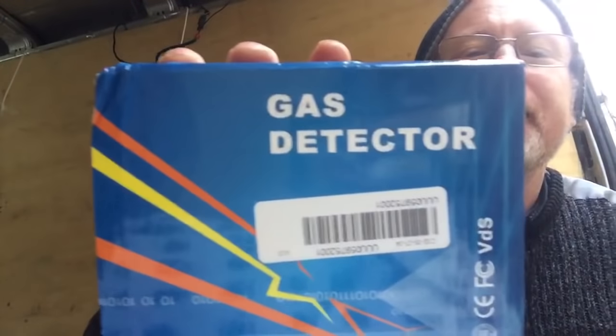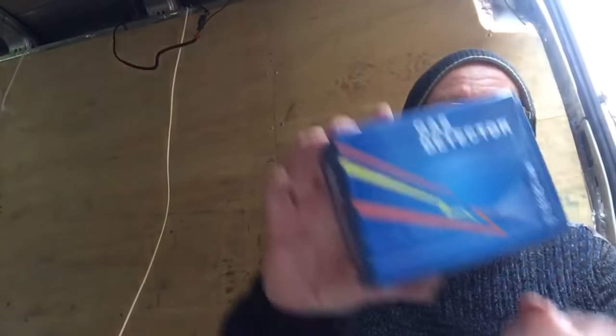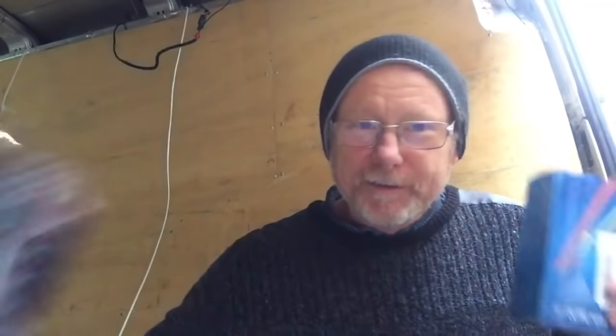Oh, very important - look at that. A gas detector. I can't remember where I got this from. It's from Japan or China or something, really cheap, but they do work. I've had one before - I cracked the gas bottle open, pointed it straight at it and it went off. So very good. All safety stuff - safety cut-out switches, safety gas detectors.